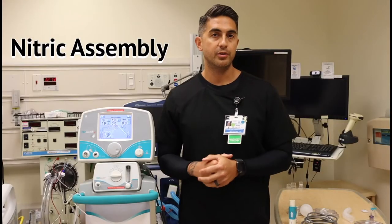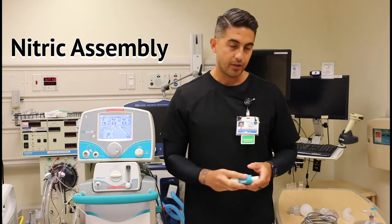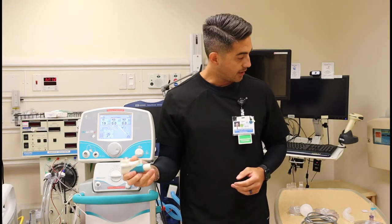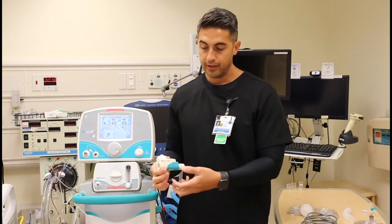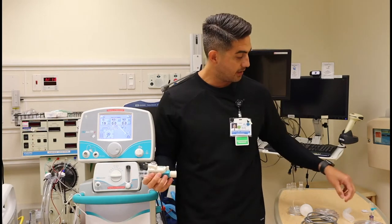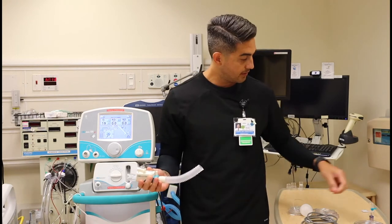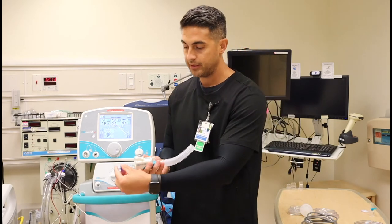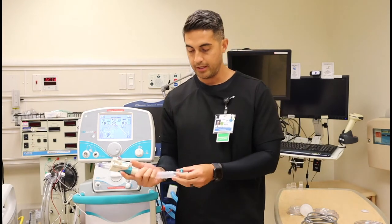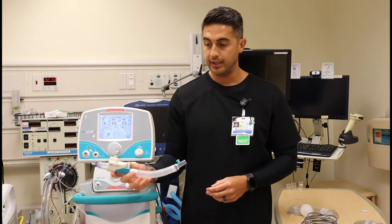Now let's take all the components we just reviewed and put together our pre-use circuit. Start by grabbing the injector module first. Take your 22mm adapter, place that on one side. Your corrugated tubing, add it to the other side. Place your O2 adapter and your sample line adapter. Now our injector module is assembled.